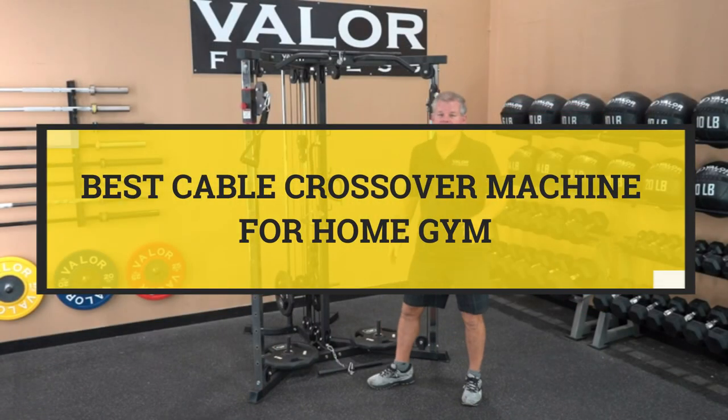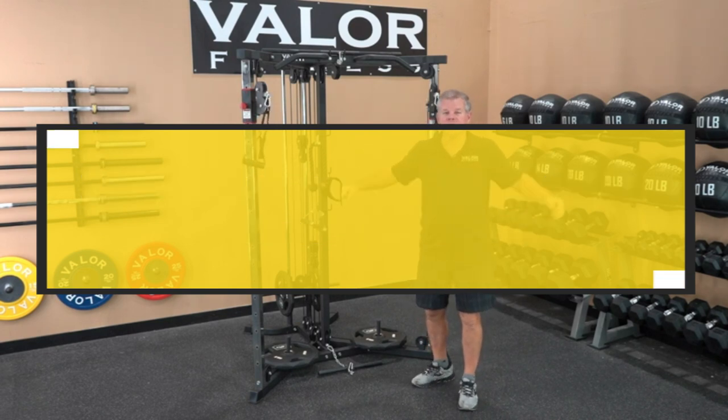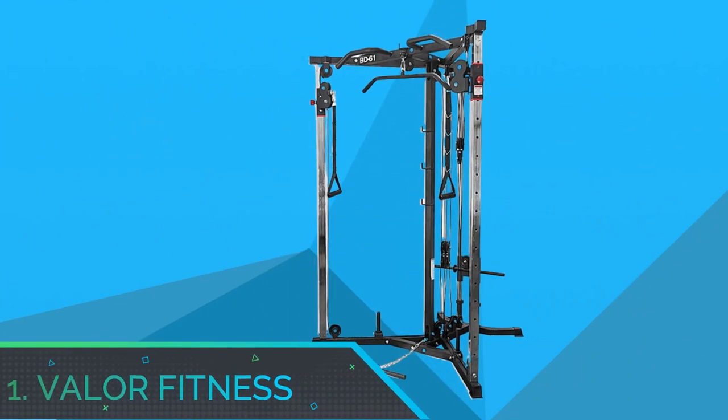Best Cable Crossover Machine for Home Gym. Number 1.